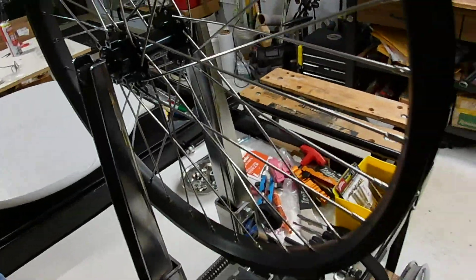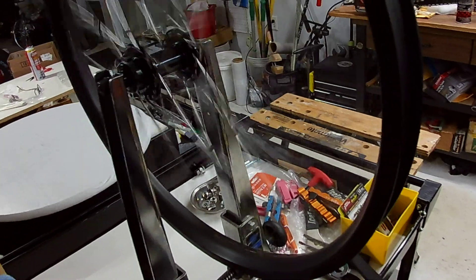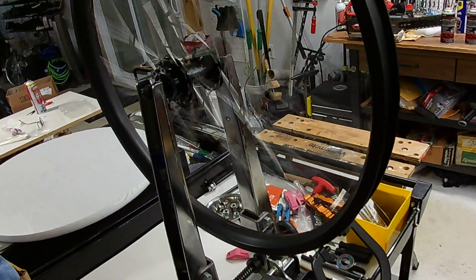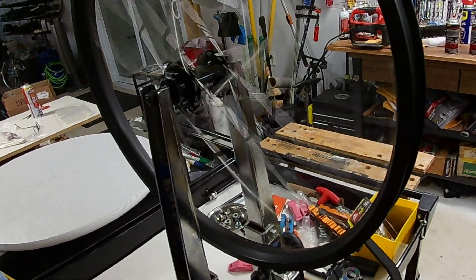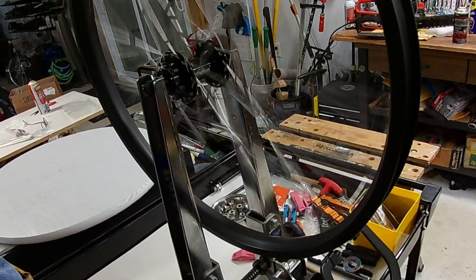This is a wheel we just built with sealed bearing hubs, and there we go. Oh, it's still going! With the sealed bearings, I'm going to do a few videos where you can see the serviceability of a sealed bearing hub.